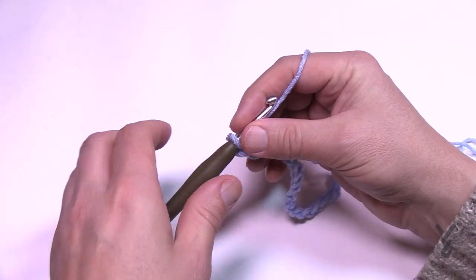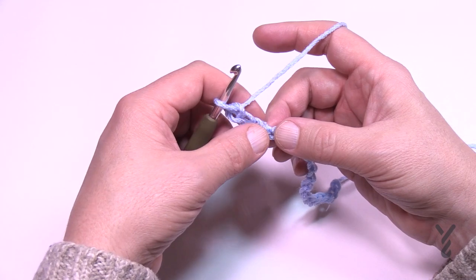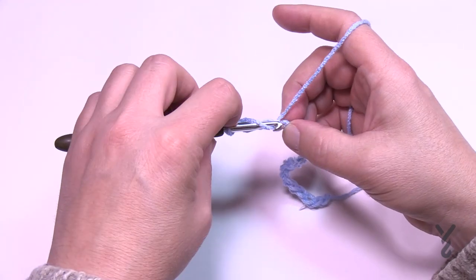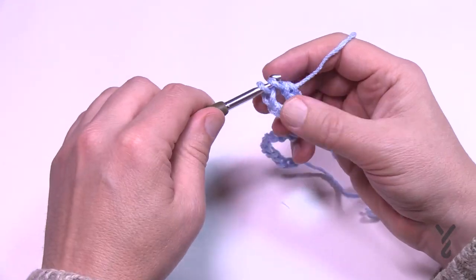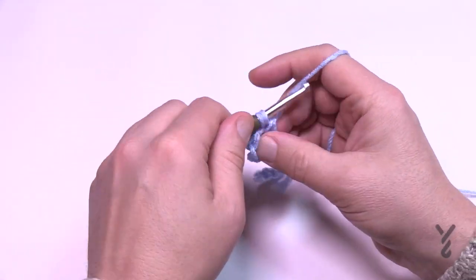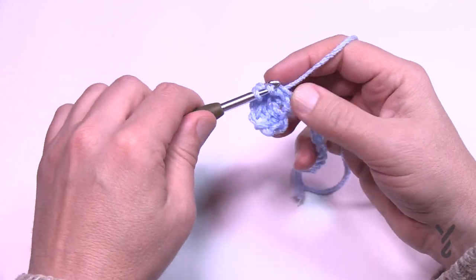Let's progress to row number one. Go four chains from the hook — 1, 2, 3 — and get the back hump. I didn't suggest that for the Velvet Plus because you can't even tell. So use the back hump and double crochet, staying on the back hump all the way across the chain. When you count those double crochets, including the chain you just created, you should have an odd number.